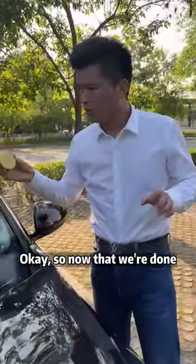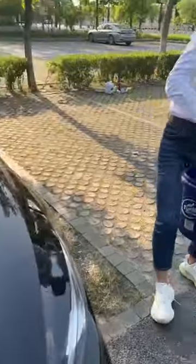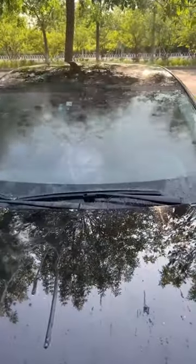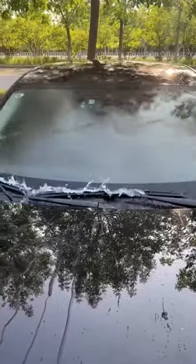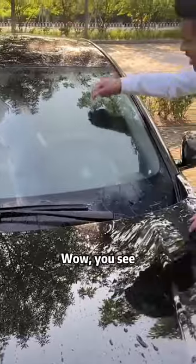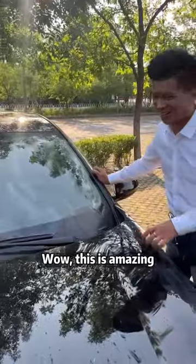Okay, so now that we're done, let's flush it and see what happens. 3, 2, 1, go! Wow, you see — the grease, it's been cleaned clean. Wow, this is amazing.